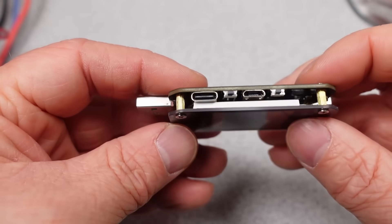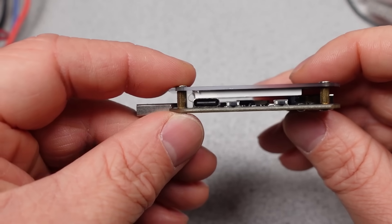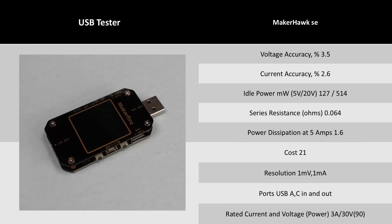Next is the MakerHawk MakerFire — no idea on the tester name. It kind of shows that it is a little bit less finished. The accuracy wasn't as refined, and it doesn't go as high in current. Despite having a little better series resistance, it's a weird one.